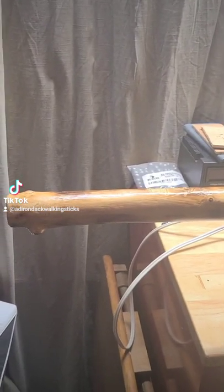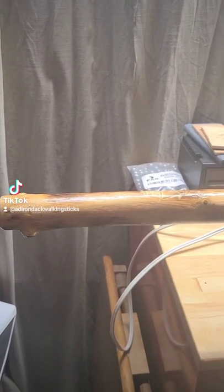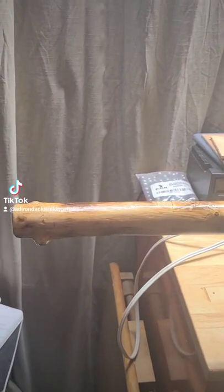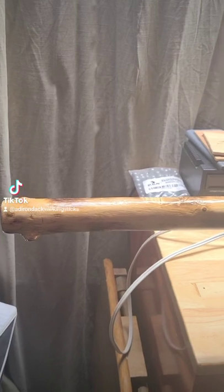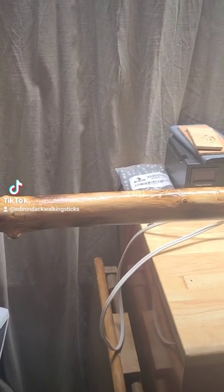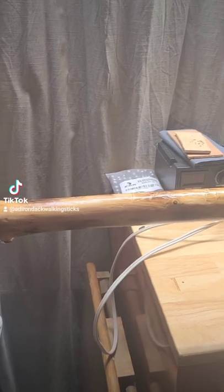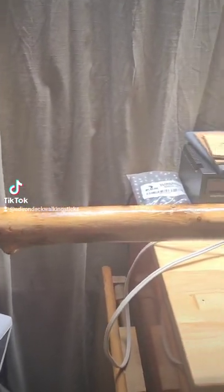What's up Adirondack walking stick family? Just wanted to give you guys the final result of that cedar stick that I was working on. I ended up putting five coats of poly, then five coats of water locks, which is tung oil, and then another three coats of poly afterwards. And here's what we got.